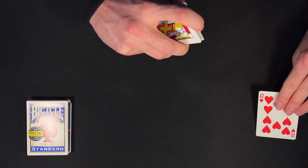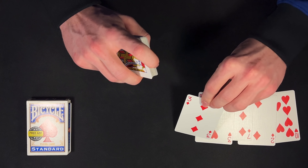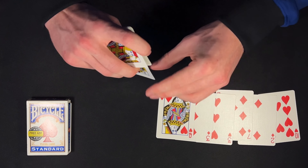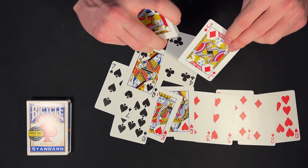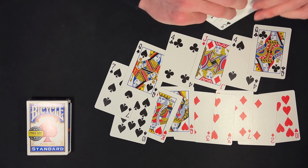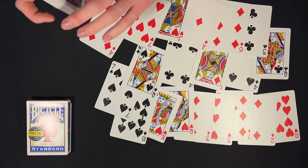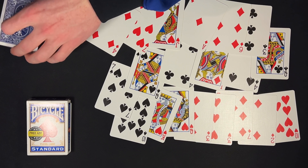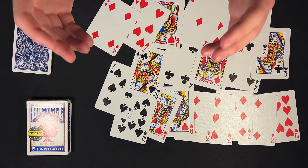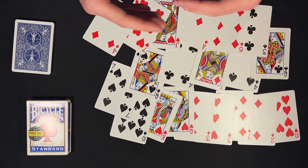From here, I would tell my spectator I'm going to deal off 20 cards face up onto the table — counting 5 through 20. I would have my spectator remember the number they are thinking of, because they are going to need to remember the card at the position that corresponds to their number.